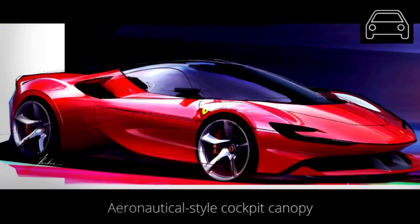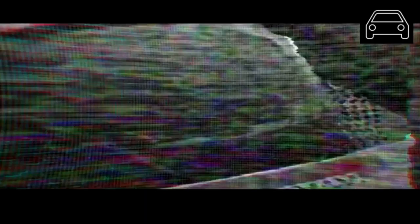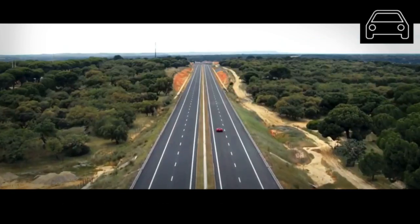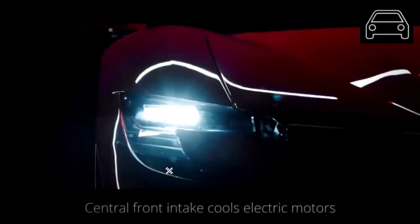The Matrix LED lights give the SF90 Stradale a special look. Designers also wanted to keep the center of gravity point very low, which is why the rear end is also very low. The shut-off gurney adds to the looks and aerodynamics.